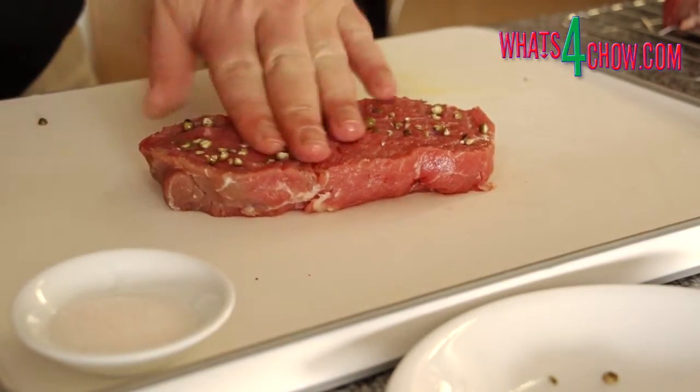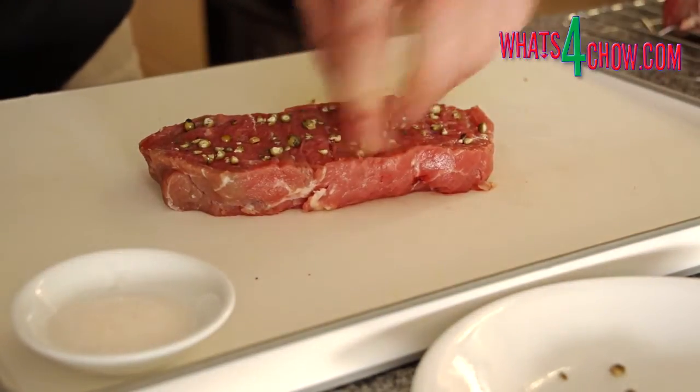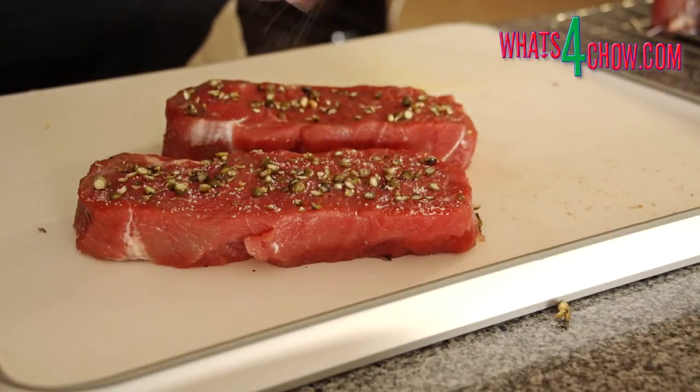Sprinkle a quarter teaspoon of the chopped peppercorns on each side of the steaks and press this into the surface of the steaks. In addition, season each side of the steaks with a good pinch of salt.